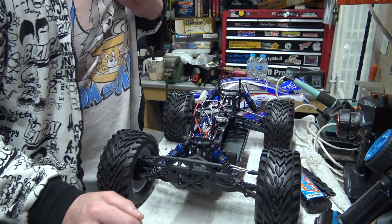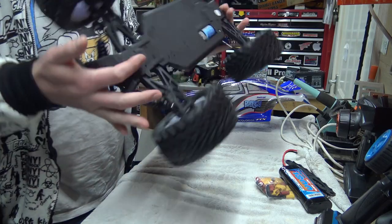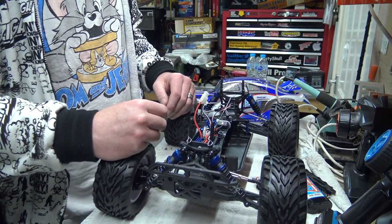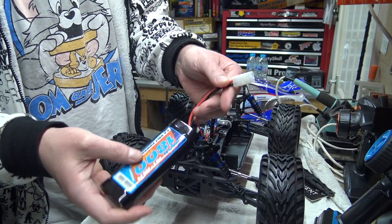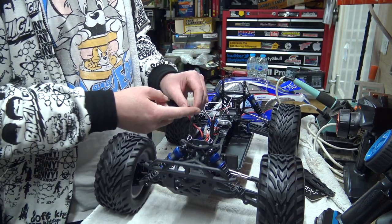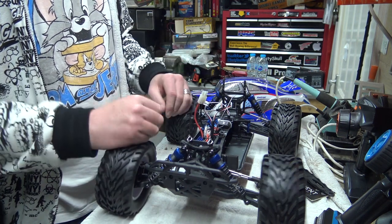There's probably loads of specifics that you want to know - I'd say go on Active Scale's website and it gives all the description about this particular car. I'm going to go and charge this battery up - well, change the connector on it. Something to remember: if you chop that connector off and put a different one on, the warranty's out the window. Whereas if you leave it on, obviously you're going to keep your warranty.